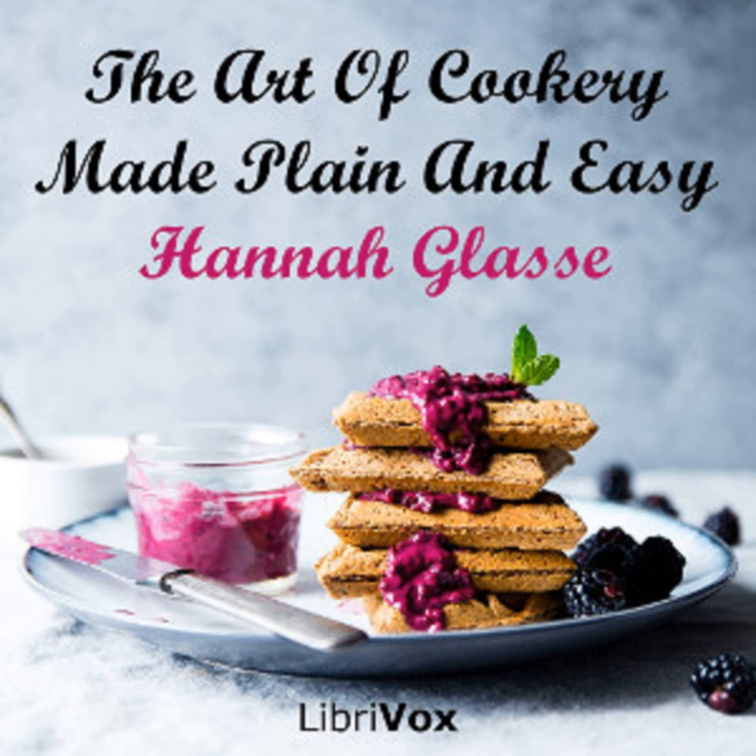Section 43 of The Art of Cookery Made Plain and Easy by Hannah Glasse. This LibriVox recording is in the public domain. Appendix, Part 2. From: To Preserve Green Codlings.